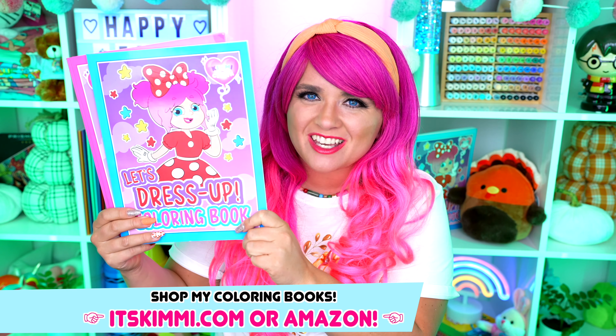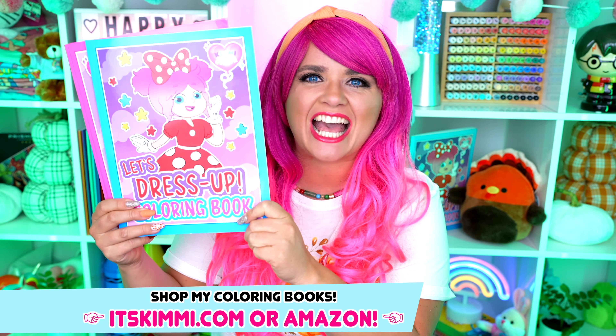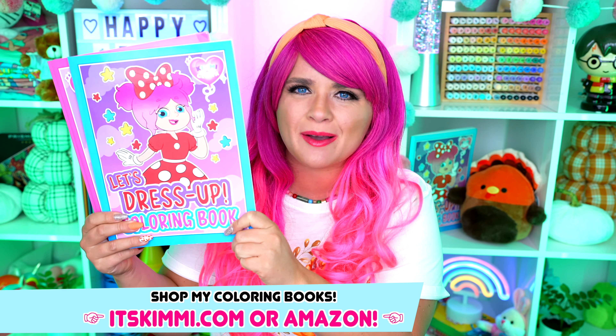Hey everyone! It's Kimmy here and welcome back to another coloring video! Be sure to get your copy of my Kimmy the Clown coloring books at itskimmy.com or Amazon!